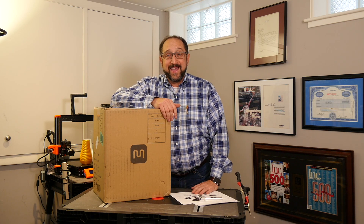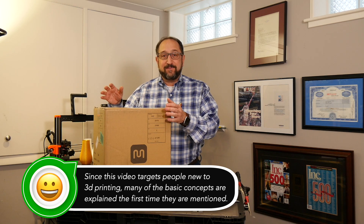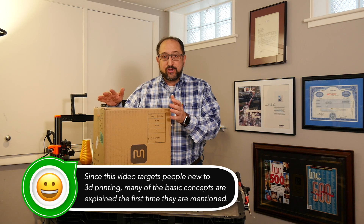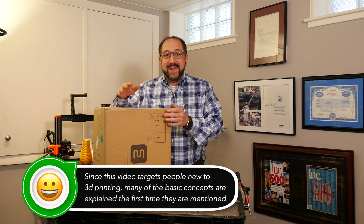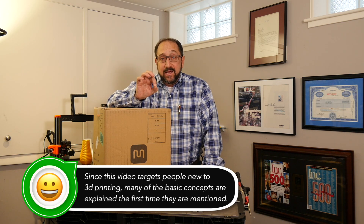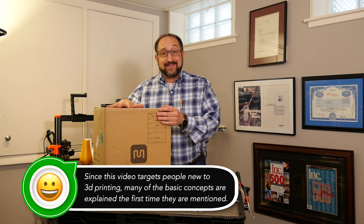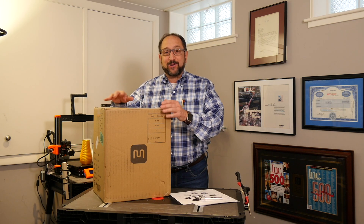Hi there, this is Irv Shapiro, aka Dr. Vax. The Friday after Thanksgiving, I received this box from Monoprice, shipped to me by Amazon, and it contains a Monoprice MP Select Mini version 2 printer. We're going to unbox it, set it up, and start the first print.